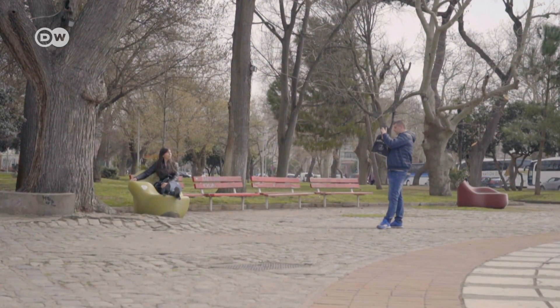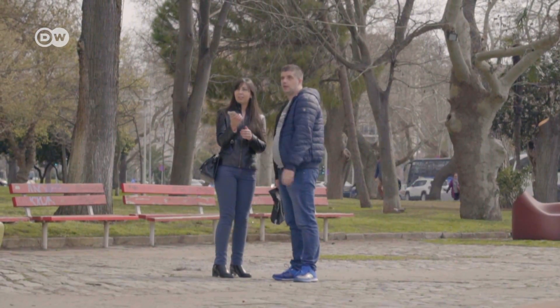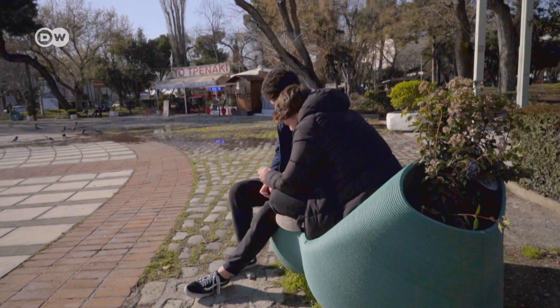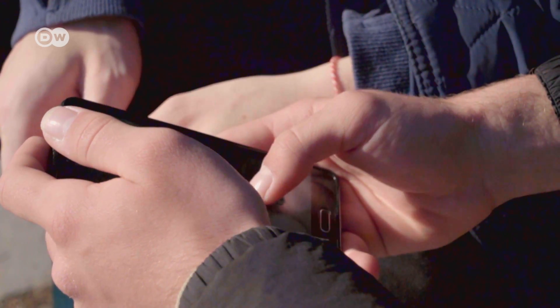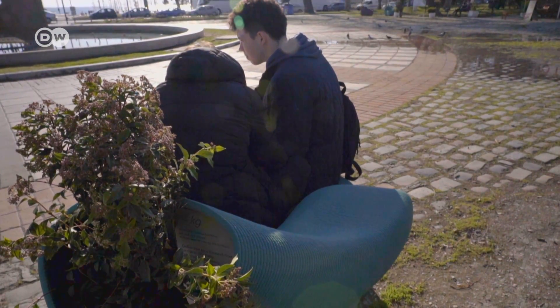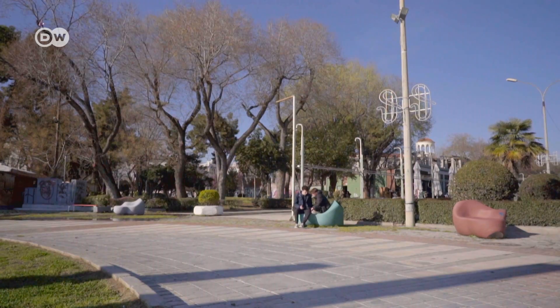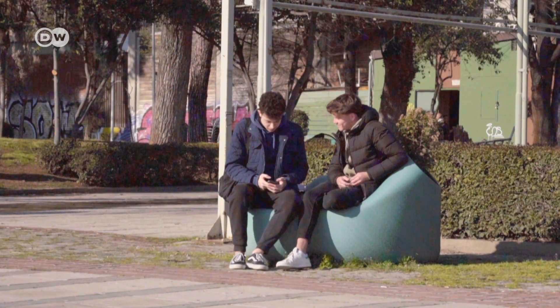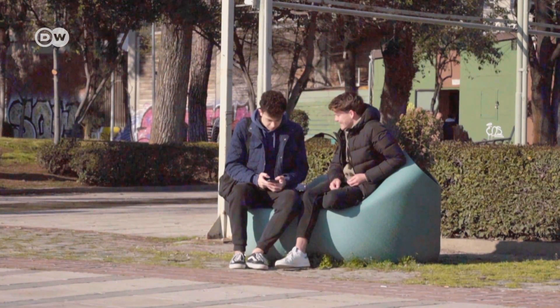The combination of recycling and design seems to be a hit with Thessaloniki's residents and visitors alike. It's very impressive to see that you can transform waste into something aesthetic in this way. Everyone can enjoy it and sit on it with their friends. It's a definite gain — there's nothing negative about it.